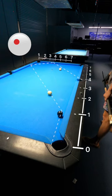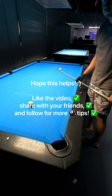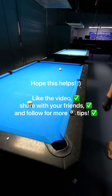Lastly, using top outside english, I was able to come around two rails and make the shot.